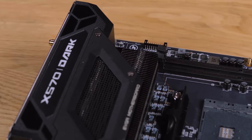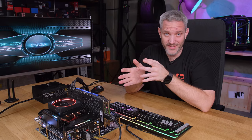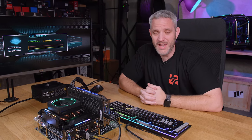The EVGA X570 Dark is pricey — extremely pricey, over $600. But so is every other Dark board that's ever existed, so that shouldn't surprise anyone familiar with the Dark series. And it's actually not the most expensive AMD motherboard on the market — the X570 Godlike from MSI that we looked at was over $700. That's the price you pay for the absolute top tier. Would I pair a 5600X with this motherboard? No. 5900X or 5950X — for sure. I'd rather spend less on a motherboard and get a higher-tier CPU.